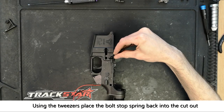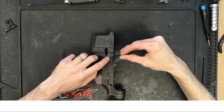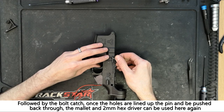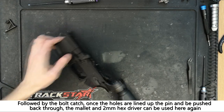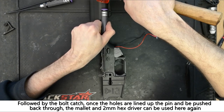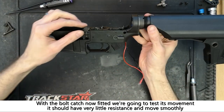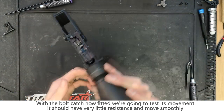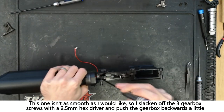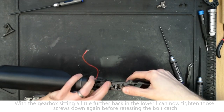Using the tweezers, fit the bolt stop spring back into its cutout, followed by the bolt catch. Once the holes are lined up, the 2mm hex driver and rubber mallet can be used again to put the pin back in its place. Once the bolt catch is fitted, it should be tested to make sure it moves freely with very little resistance. If there is resistance, slacken off the three gearbox screws using the 2.5mm hex driver and push the gearbox back a little in the lower, before re-tightening them and testing again.